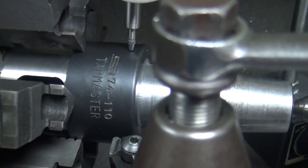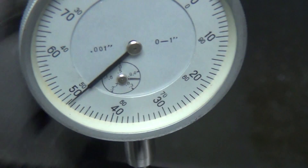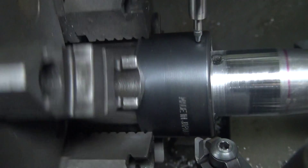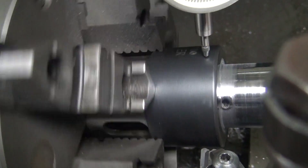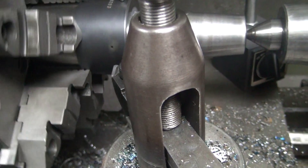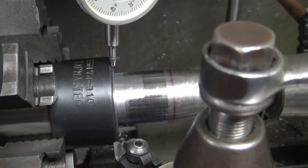We knew that was going to be bad anyway. Pretty close — half a thou. It's actually out of round; the high spots are opposite each other, which is not how it should be. So I'm going to go ahead and put a new bit in here and try to true that up and see what happens.